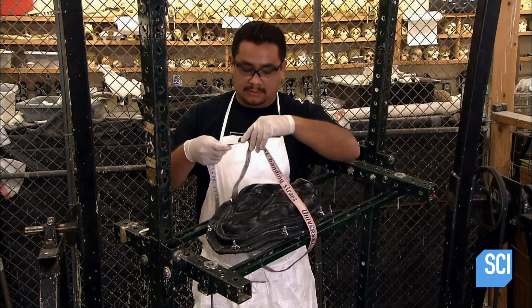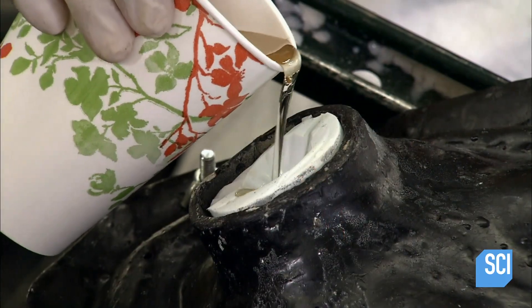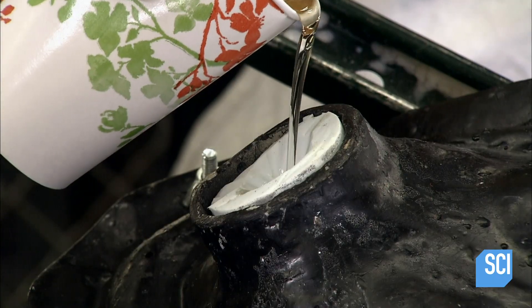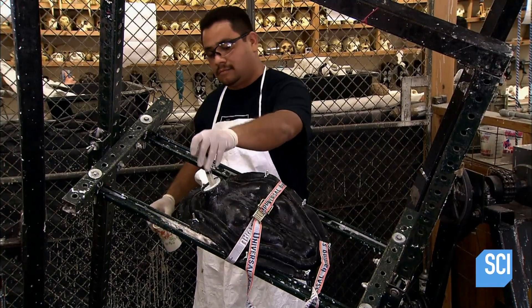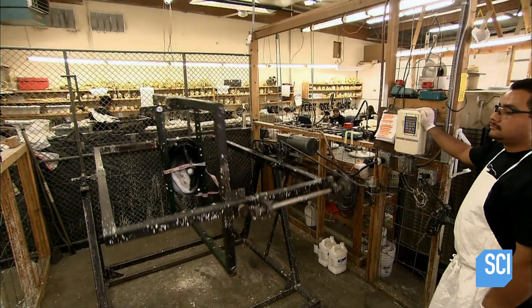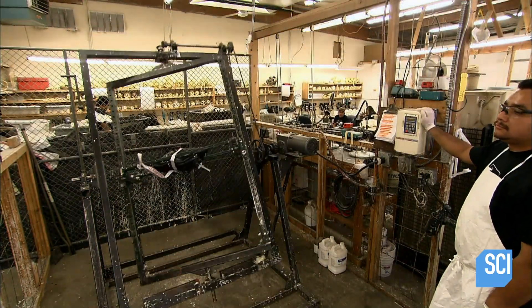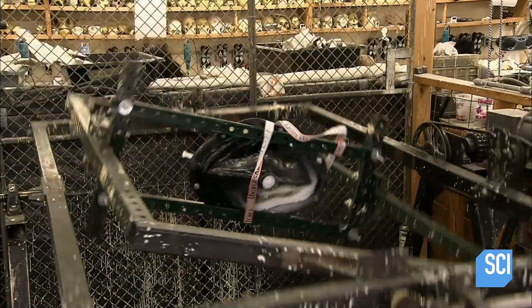He places the two-part mold back into the fiberglass shell and straps it to a spinner. He pours polyurethane resin into the mold — at just over a pound, the weight matches the original skull. The spinner spirals at a controlled speed, evenly distributing the resin throughout the mold.